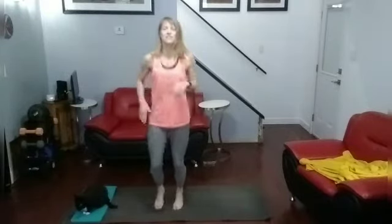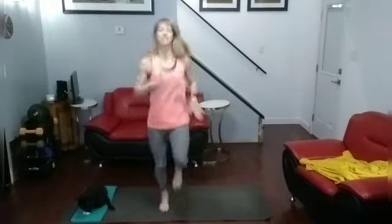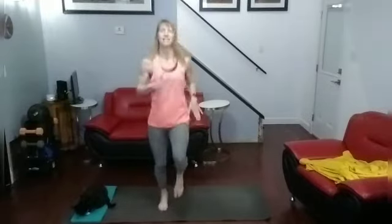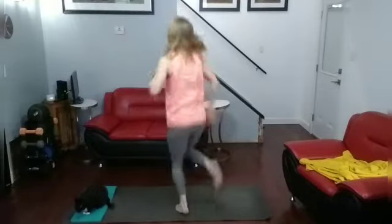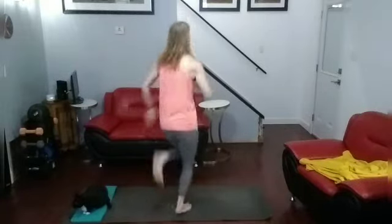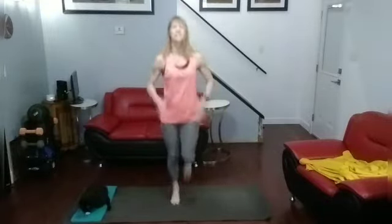In 3, 2, 1. High knees: 1, 2, 3, 4, 5, 6, 7, 8, 9, 10, 11, 12, 13, 14, 15, 16, 17, 18, 19, 20.